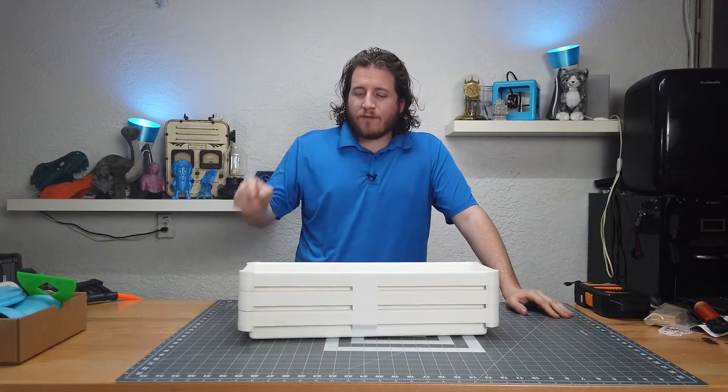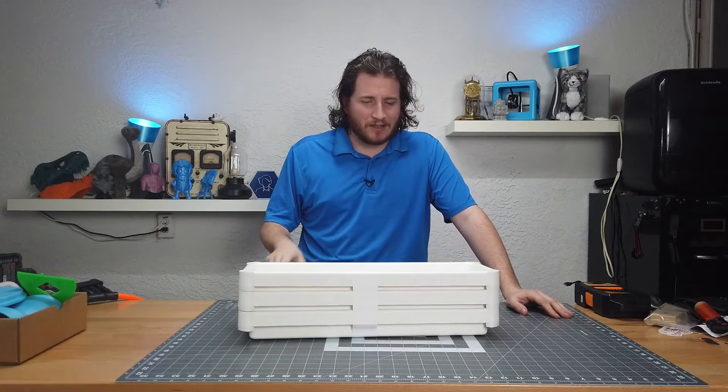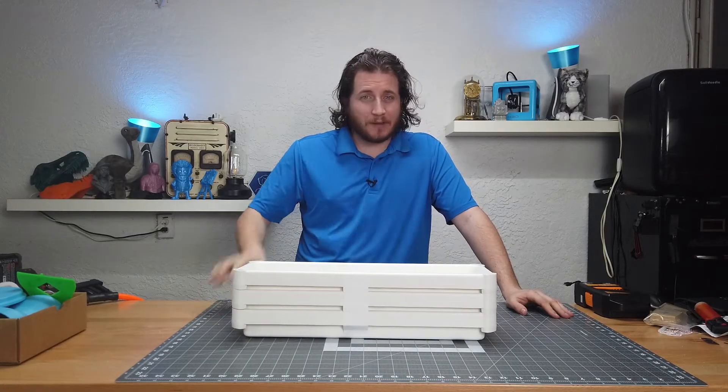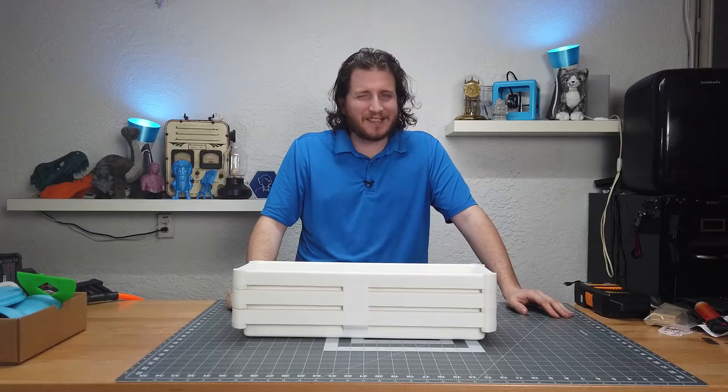Best filament storage for less than ten dollars. I know you might say this thing looks cheap — that's because it is. Let's talk about it.